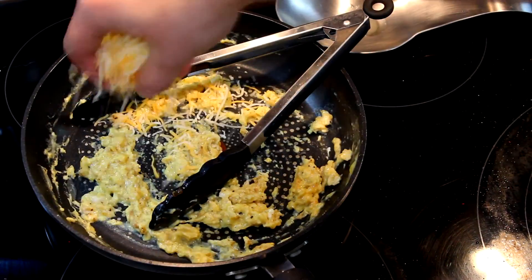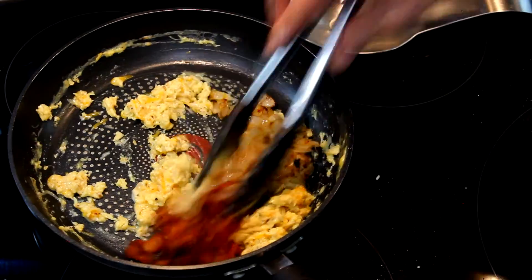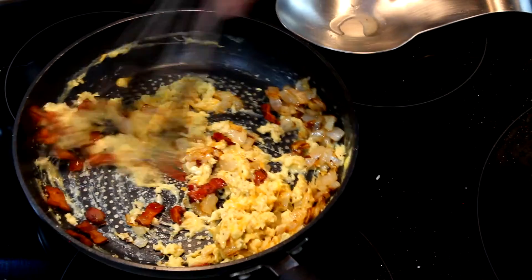Once the eggs are about where we want them, we'll go ahead and pull them off the heat completely. Then we'll add our shredded cheese, our bacon, and our onions back into the pan. Then we'll mix and combine and let the cheese get nice and gooey.